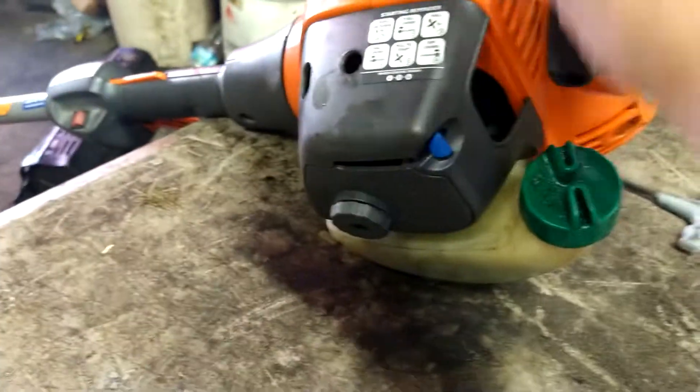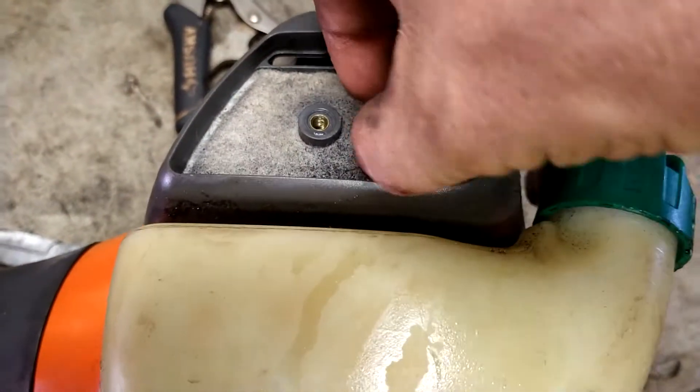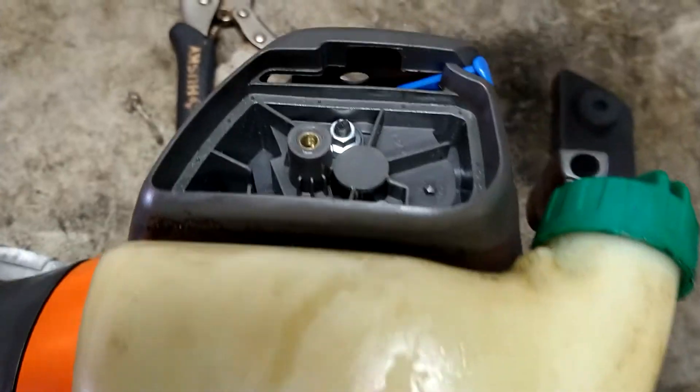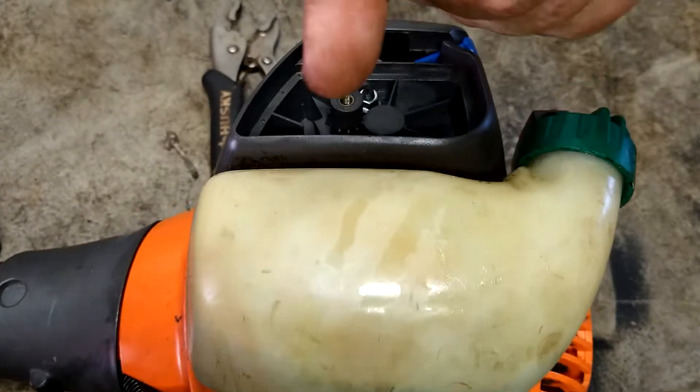First thing we're going to do is take this air filter cover off and remove the air filter. The carburetor, fuel lines, filters, everything you'll need to do this job will be in the description down below.